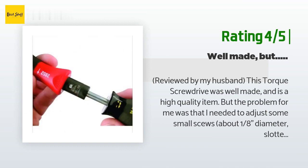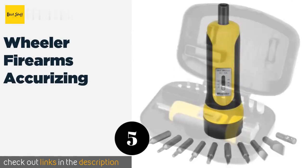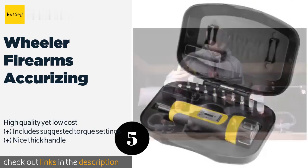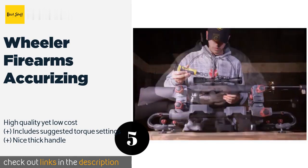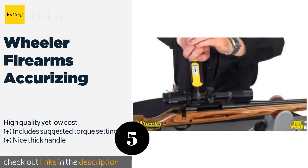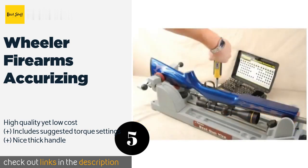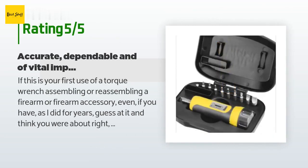The next product in our list is the Wheeler Firearms Accurizing. It comes with 10 of the most popular gunsmithing bits and features a clutch mechanism that clicks once you have hit your preferred level of force, making it easy to know exactly when your fasteners are perfectly tightened. This product is available on Amazon for $42, and is rated 4.8 stars from 3,567 customer reviews.